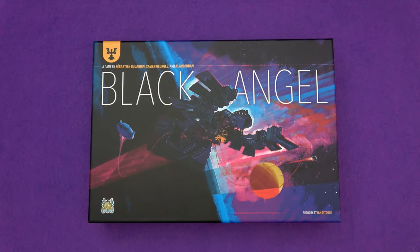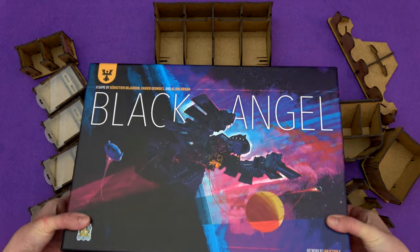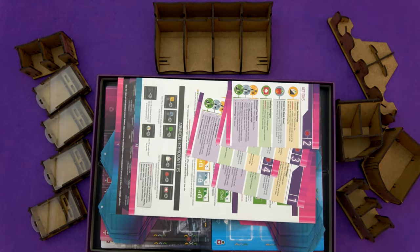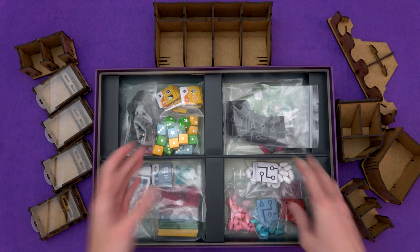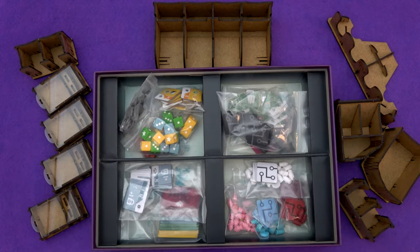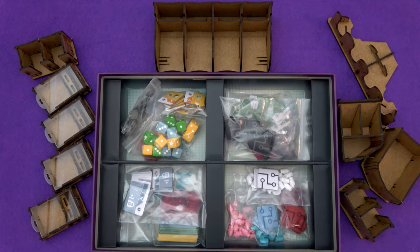You punch it all out, slot it all together, and it will look like this — just about fits. So Black Angel as it is, I've got rid of all of the space to get my fingers behind the box. Black Angel as it comes has a fairly functional insert, as the cardboard ones go — four little sections divvying it all up. But the wooden insert speeds up your setup and all of that good stuff that inserts usually do. I think the Black Angel one, compared to all of the inserts I've ever covered, is the most stylish and hopefully I'll show that off for you.